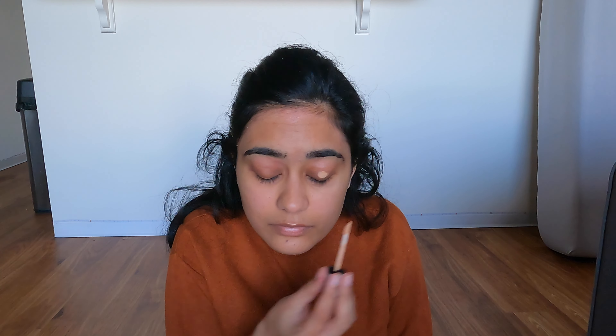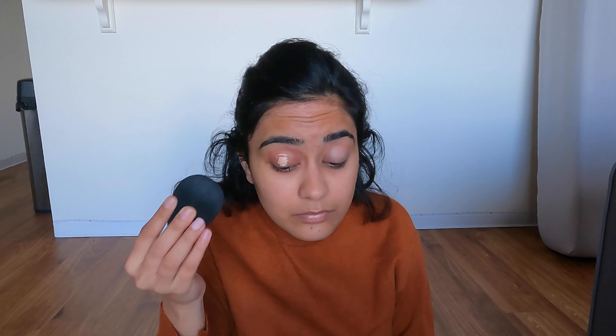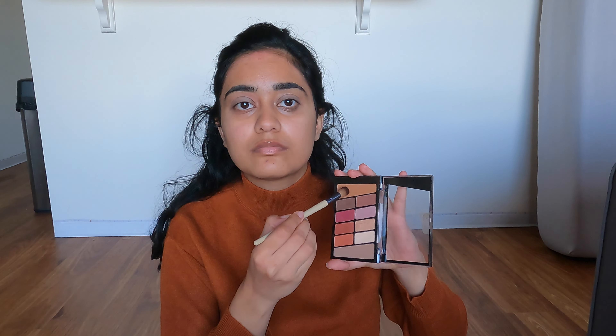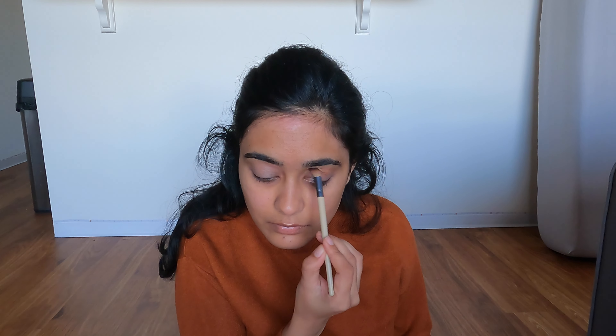I've already done my morning skincare routine so we can just get started. For eyeshadow base I'm using the good old Essence eyeshadow primer, blending it out with a beauty blender as usual. For eyeshadow I'm using the Wet and Wild Rosé in the Air palette — I'm using all the warm shades.